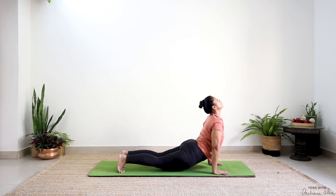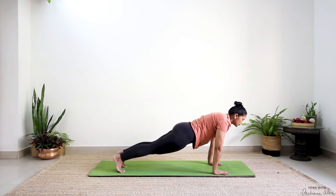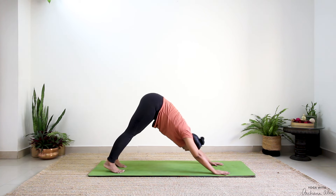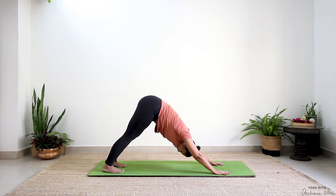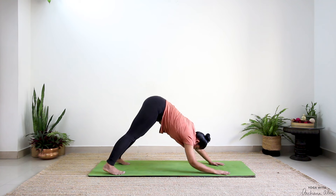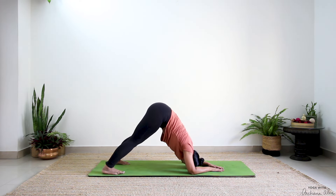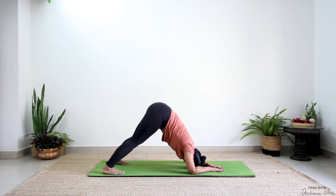Then inhale, urdhva mukha svanasana. Exhale, pull the navel in, and adho mukha svanasana. Your legs wide. If you can, drop your forearms, crown of the head towards the mat. Breathe in, completely breathe out.